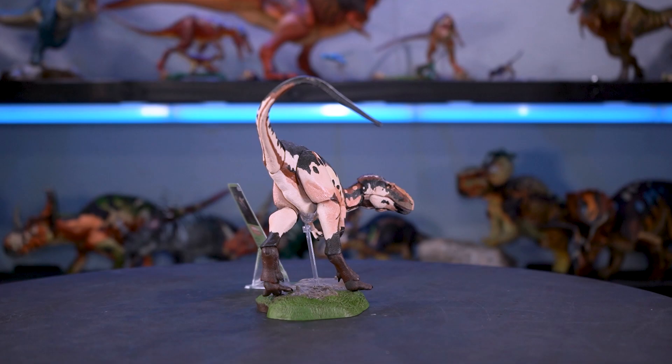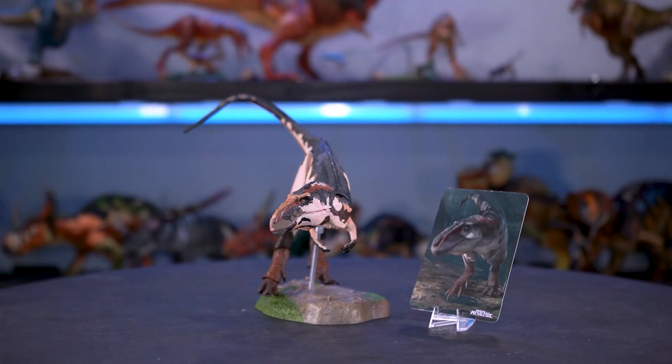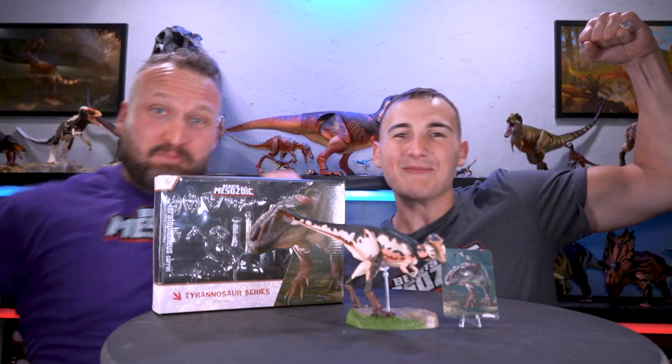From everyone here at Create-A-B Studio, thank you so much for watching. From the prehistoric to the fantastic — Create-A-B Studio!